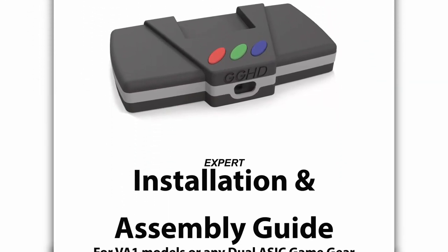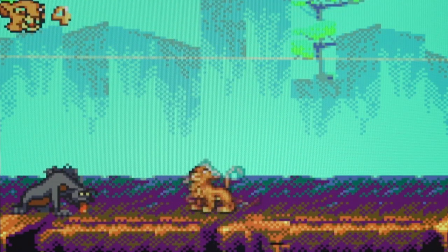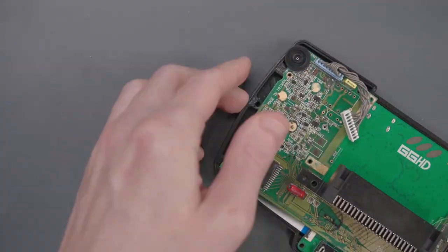Gamebox has updated their GGHD installation instructions to include a troubleshooting section that covers both of the issues that I ran into. But before we can do anything, we need to take this GGHD apart, down to the motherboard.